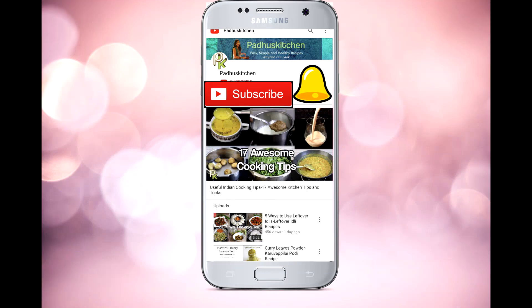Do like and share this video. Don't forget to subscribe to Padu's Kitchen and click the bell icon to get notifications whenever I post videos. Thank you.